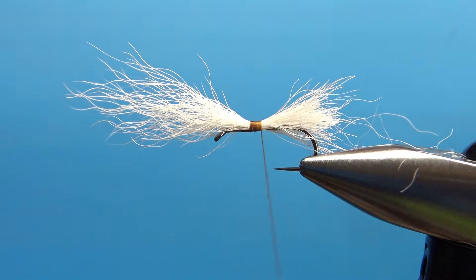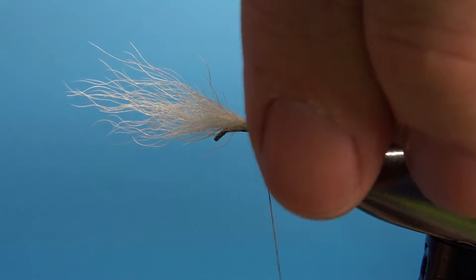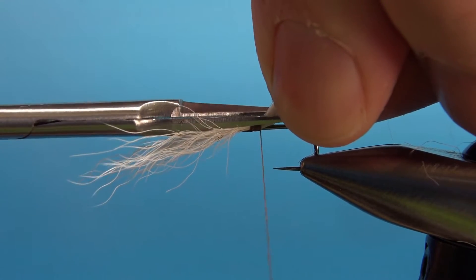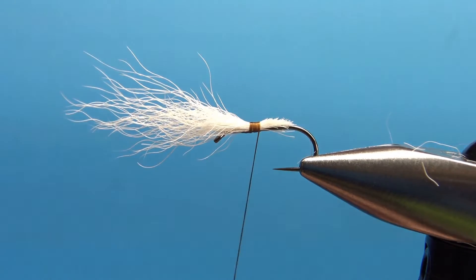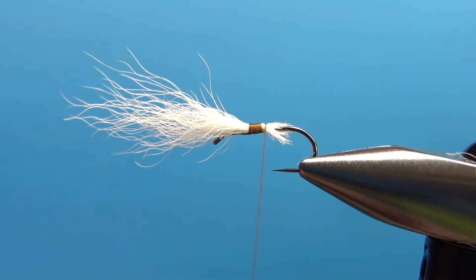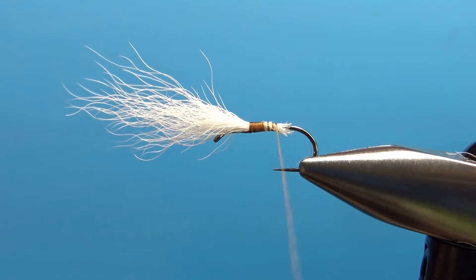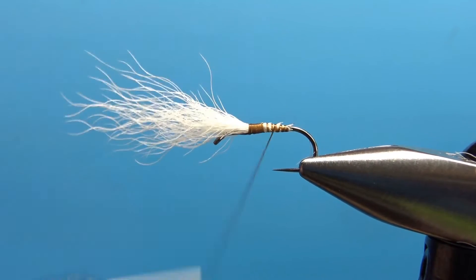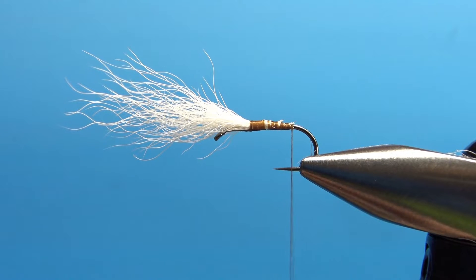Before we stand it up, you'll want to pull this up at about a 30 or 45 degree angle. Put your scissors parallel to the hook and cut it off short. The reason you do that is it will get you a better taper going back. So medium to tight wraps back here, and there we've got a little bit of a taper.